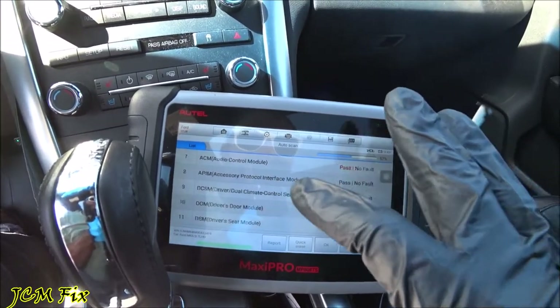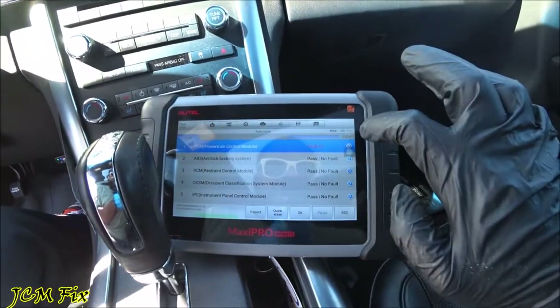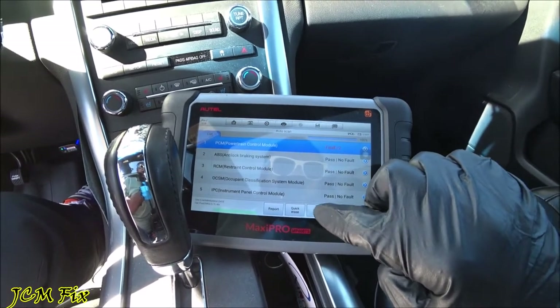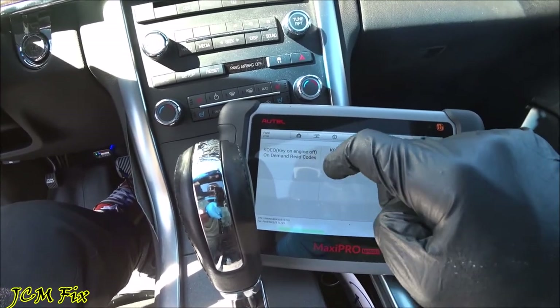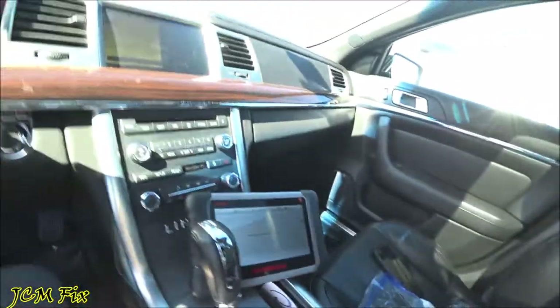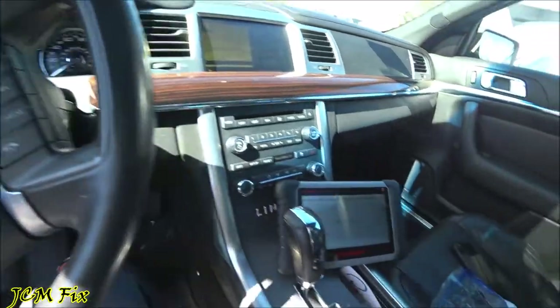As you can see it already has two faults within the PCM powertrain control module. It's done scanning at 100%. Let's go ahead and press OK for the PCM powertrain control module — read codes. Since we don't have the engine running we're going to use key on engine off, on demand read codes. It's cycling through all the functions to give me a proper readout.